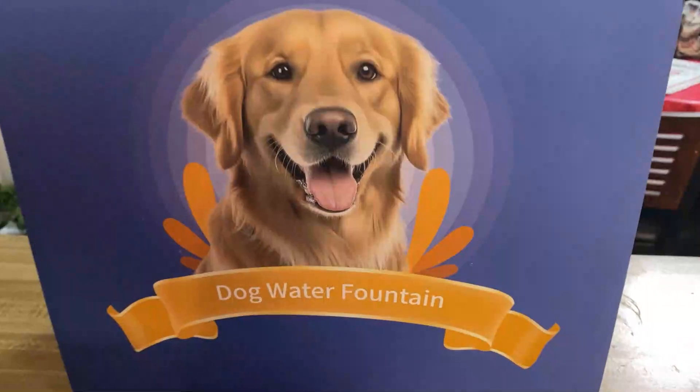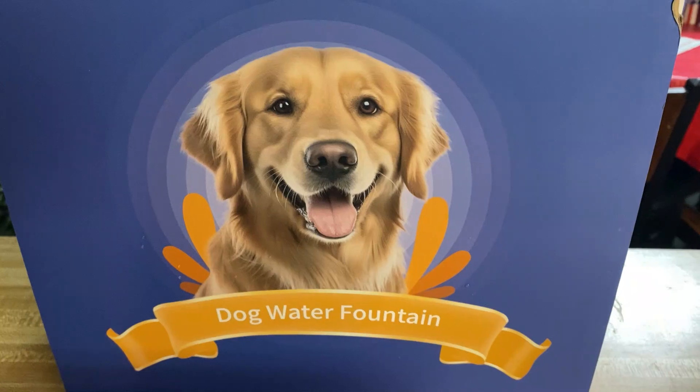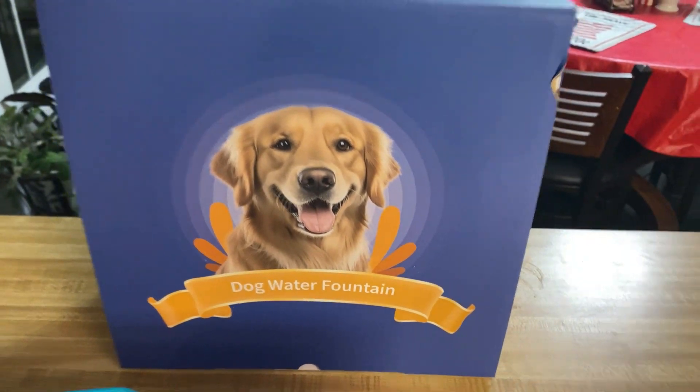Hey guys, Ratty Dog here. I'm going to show you something I just got in to do my evaluation on from a brand that sent me this. I have a zoo here — Ratty Dog Zoo.